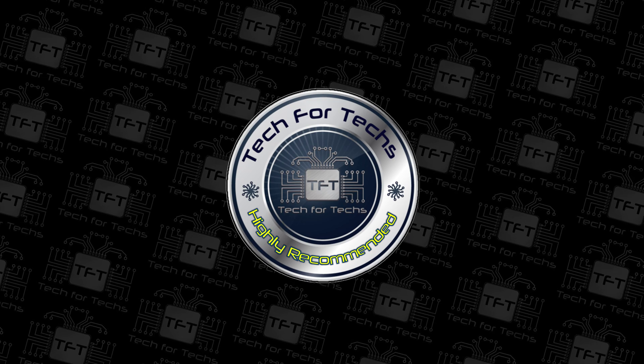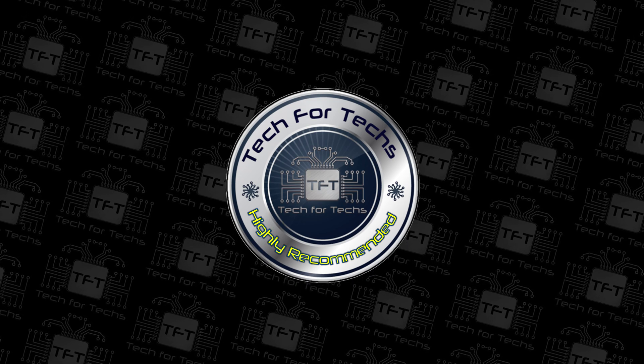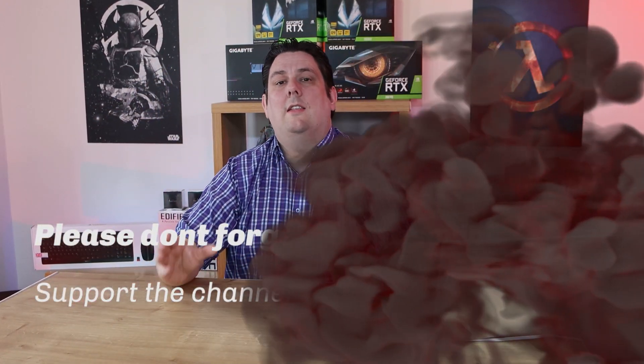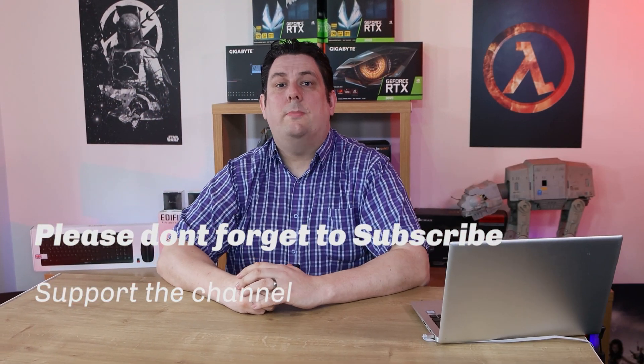I'm happy to highly recommend this product. Thank you for watching, it's really appreciated you made it all the way to the end. Please make sure you subscribe, like, comment, and click the bell so you get notifications of new videos and live streams — it does help support the channel, and supporting the channel means we can release more and better quality content going forward. Thanks again for watching and I'll see you next time.